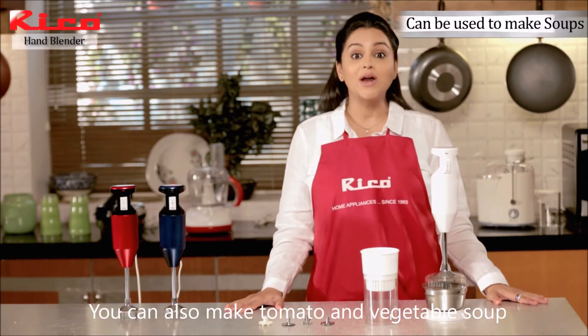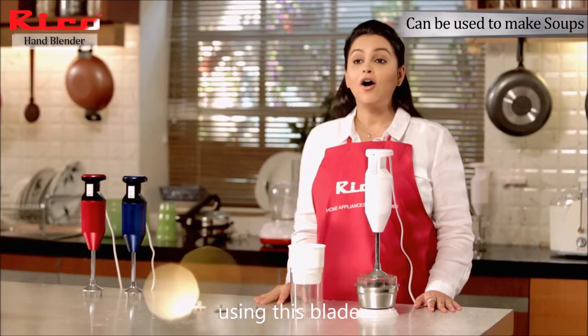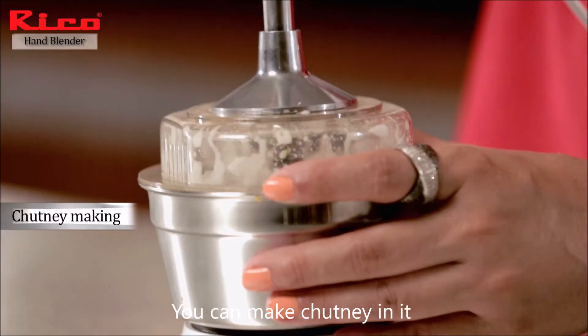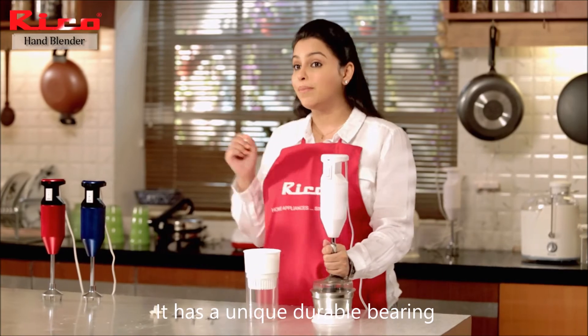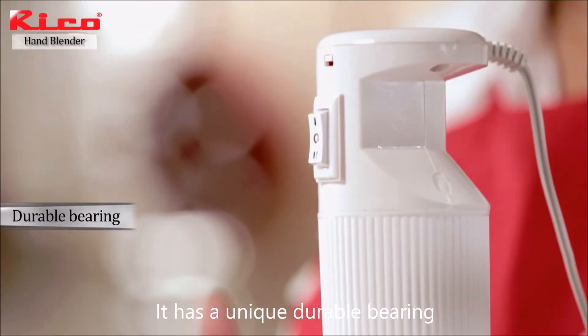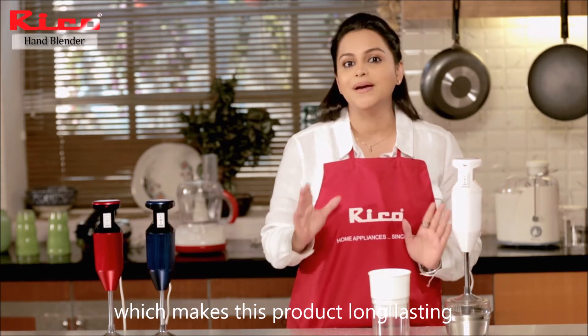You can also make tomato and vegetable soup using this plate. And this blender comes with a chutney jar so you can make chutney in it. There is a bearing that adds to the uniqueness of this product, making it durable so that it lasts a long time.